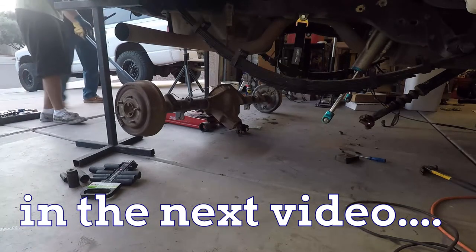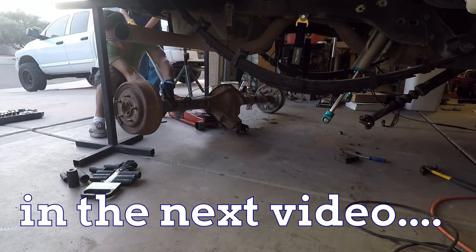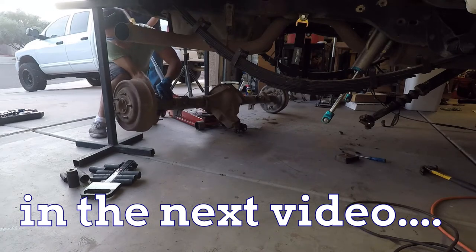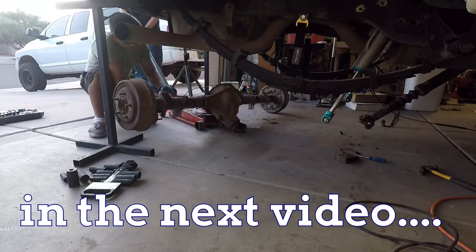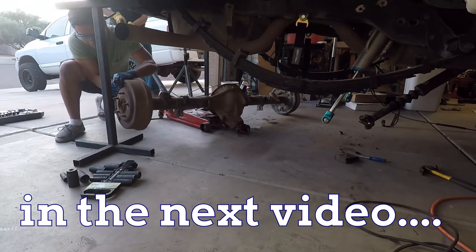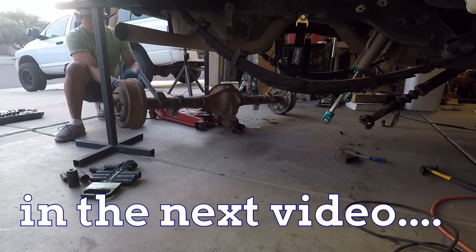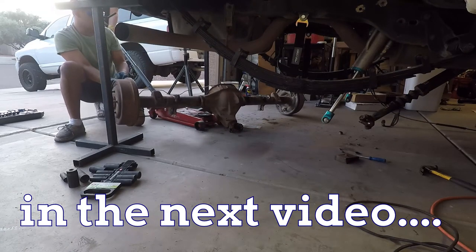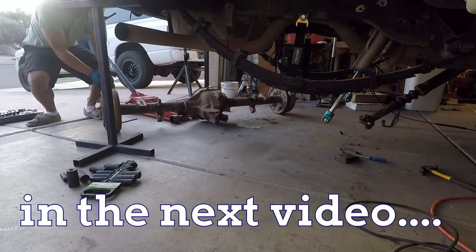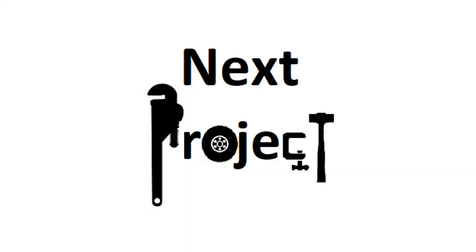That concludes part one of this 8-lug swap. Part two will be the rear end, where I'll be swapping in a 14-bolt into my Bronco, and I'll show you how I did that in the next video. If you like this video, please give it a like and click the like button below. If you want to follow along, please subscribe to the channel. Thank you for watching and I'll see you on the next project.